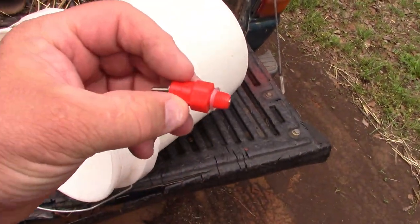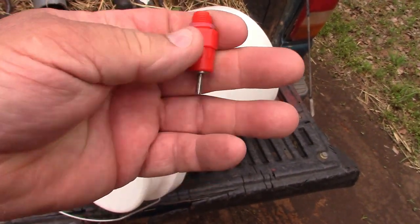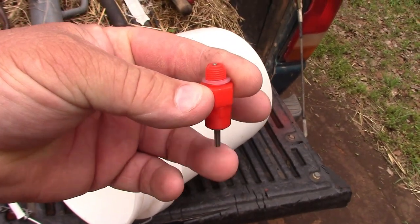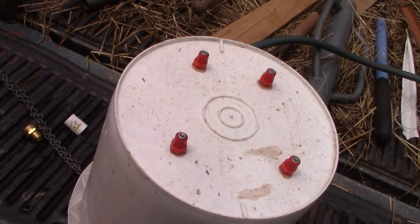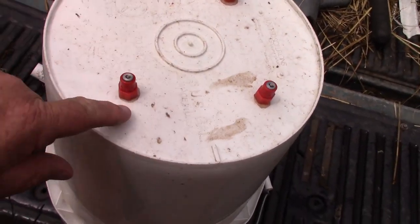I've got a five-gallon pail — I drilled four holes in the bottom. Here is the water nippler: it's threaded, has an O-ring on the bottom, and this is the part that dangles down. Your animals will move that around and water comes out of it. I made this about two years ago and never put it in effect, and here it is — these birds have been using it for about two weeks now.